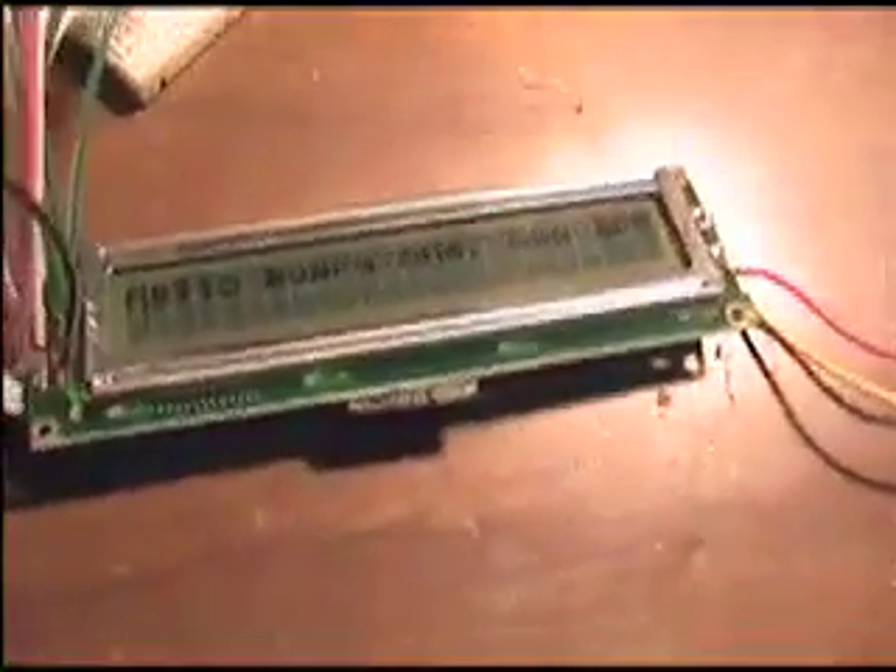I think the library may be set up for a different size LCD. Usually it just wraps around — like if I keep typing a whole bunch of junk in there. Yeah, eventually it wraps around, it's just not wrapping correctly, but I can get to that at a later date. Clear screen.